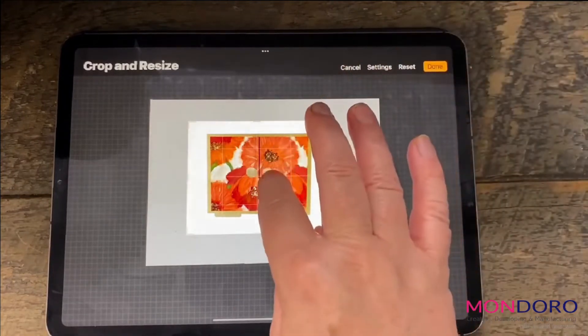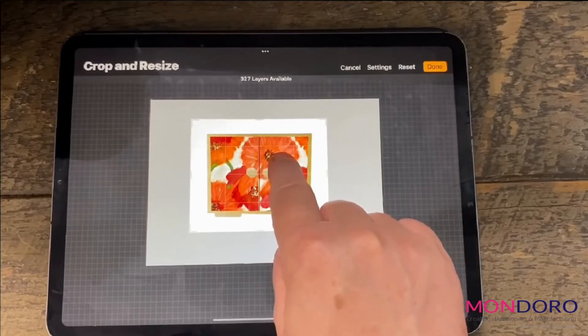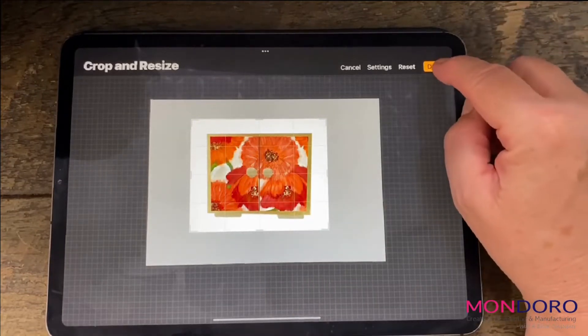You've noticed that when I press this and I'm moving around, it says 327 layers are available. So if you happen to run out of layers in Procreate, if you actually do a crop, it will give you more layers. So it's kind of a trick that you can learn too.